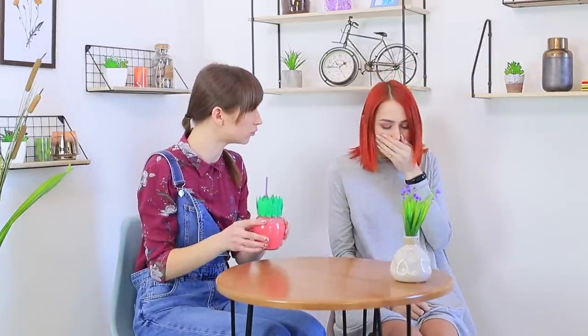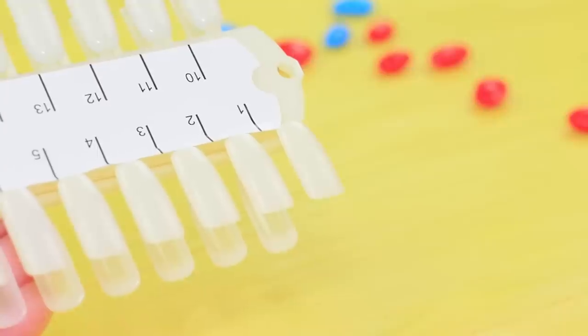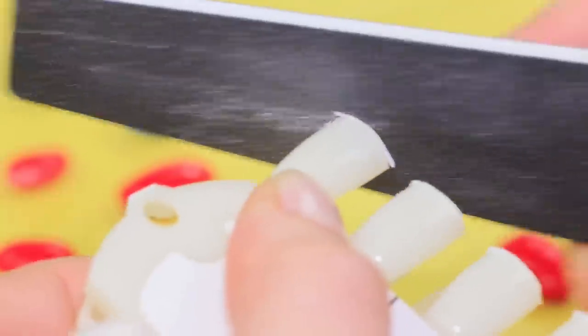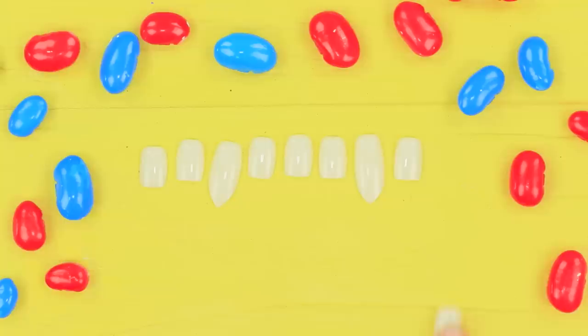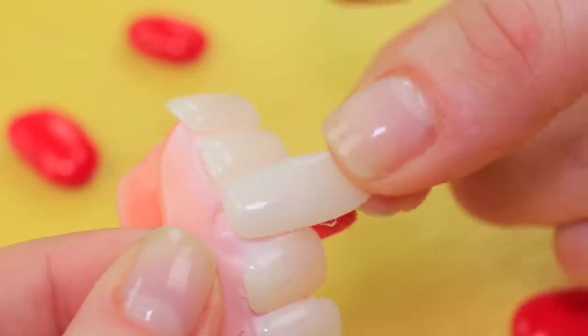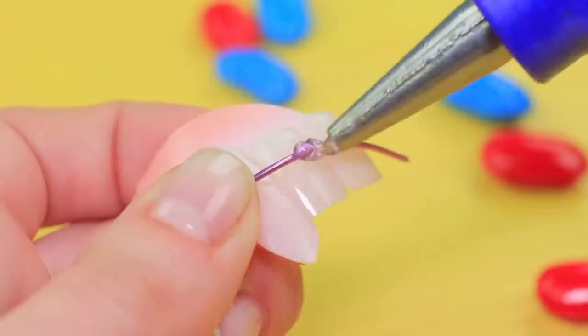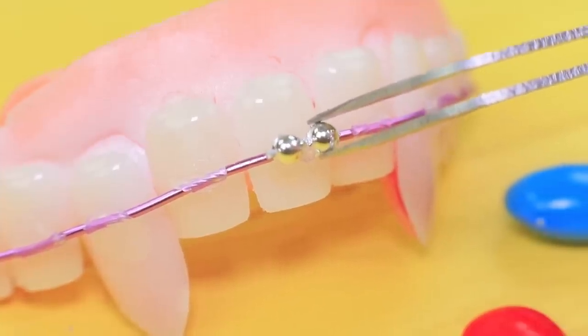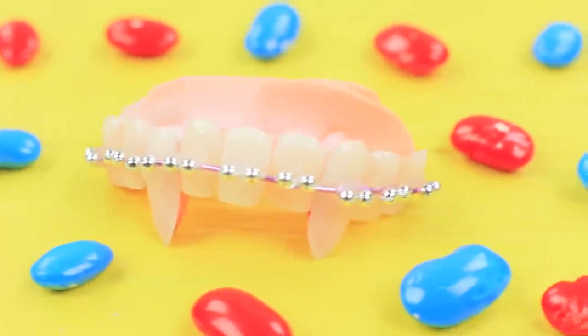What happened? A vampire dentist bit her! Cut press-on nails to be the size of your teeth and polish them with a nail file. Hot glue the fake teeth to vampire toy teeth. Attach a wire arc and fasten pieces of chain as braces. I took Dolly by surprise! Now she will have to clean not only her teeth and braces, but also the table!